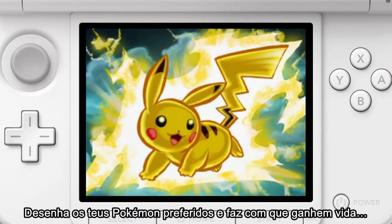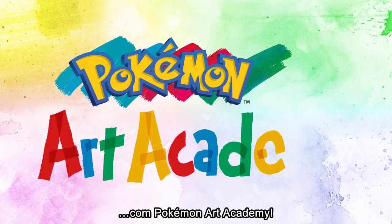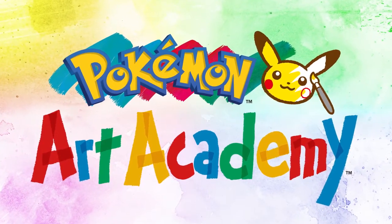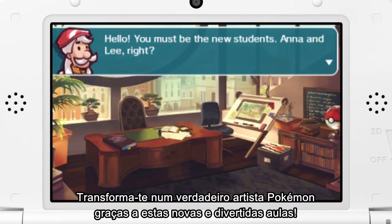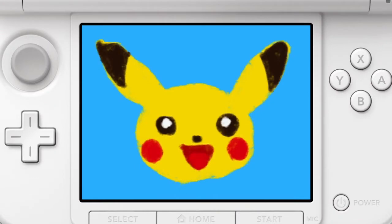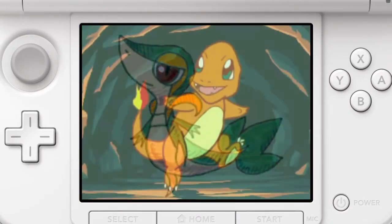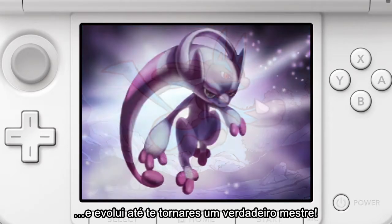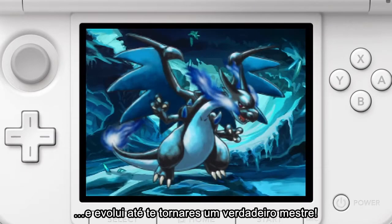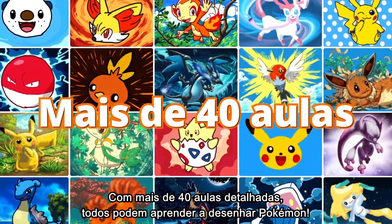Draw your favourite Pokémon and bring them to life with Pokémon Art Academy. Learn to become a Pokémon artist in this new and exciting academy. Start with the basics and evolve into a true master. With over 40 step-by-step lessons, anybody can learn to draw Pokémon.